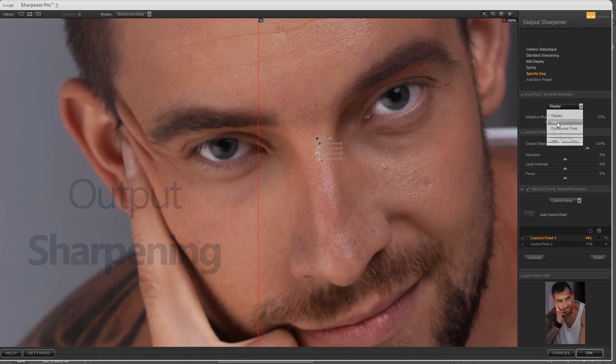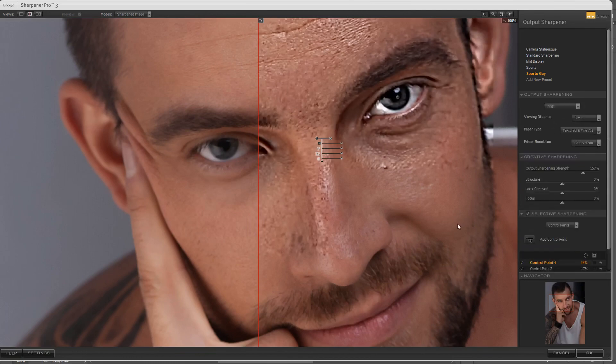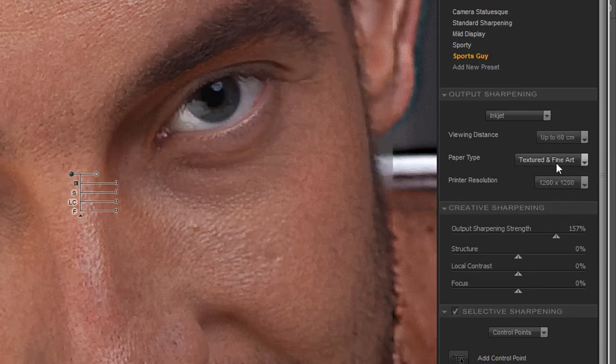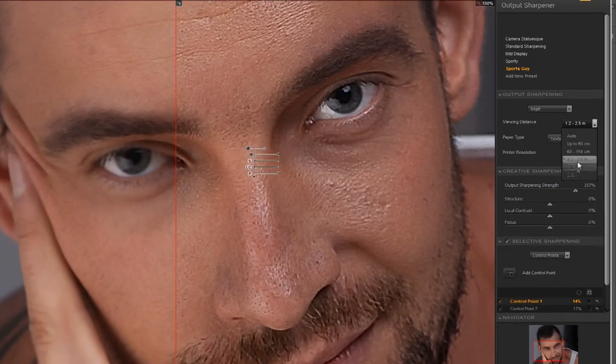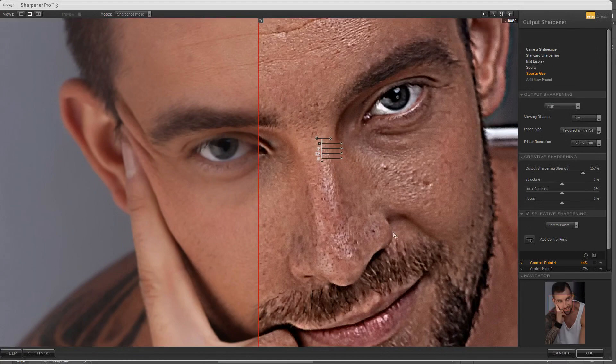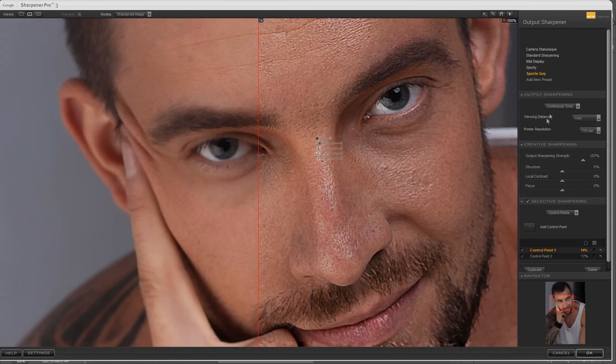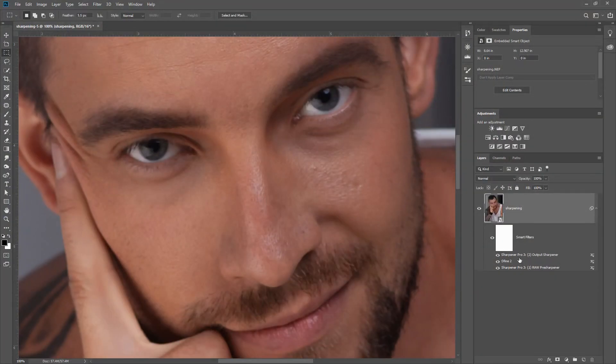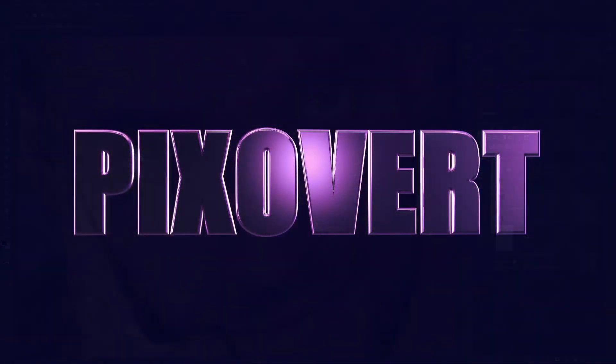In that second round you might want to choose your output device. You can choose inkjet, and it gives you settings that work well for an inkjet printer at different distances, different types of paper, and printer resolution. You can also choose other types of printers. It helps you decide how much sharpening you need for your final destination. You can do this in two passes — add the effect once as a smart filter, then add it again for your output media sharpening.